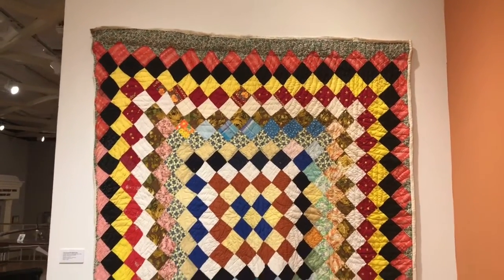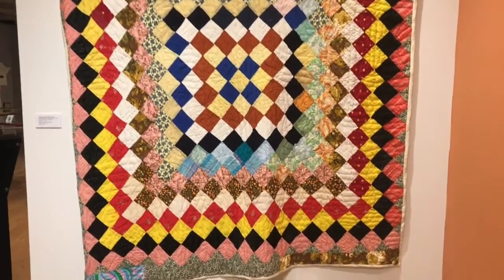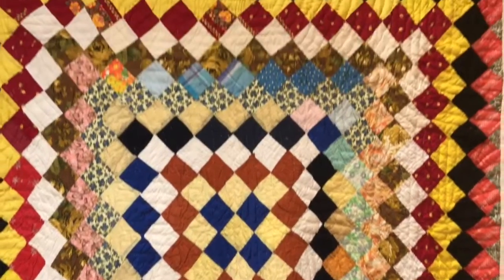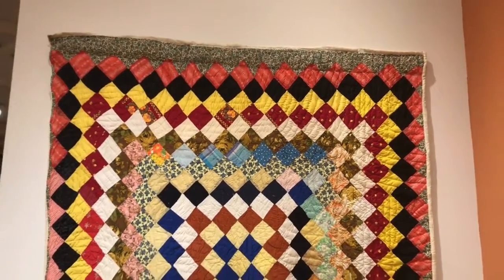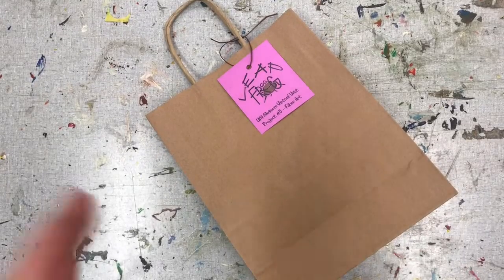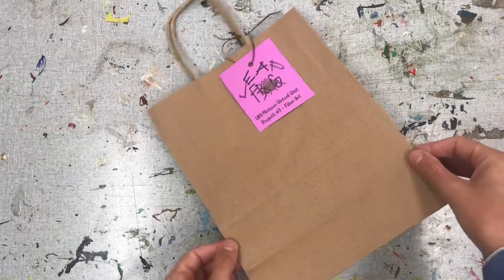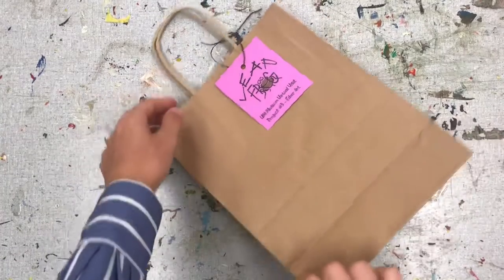Now that we've had the opportunity to analyze and check out quilts in our Southern Quilts exhibit, let's head back to the studio and create our own form of fiber art. Hey LeapFrog, welcome to the studio. Everyone grab your virtual museum visit art kit. Let's see what we have inside.